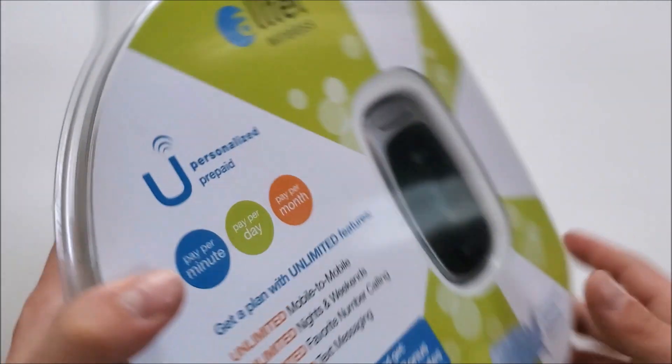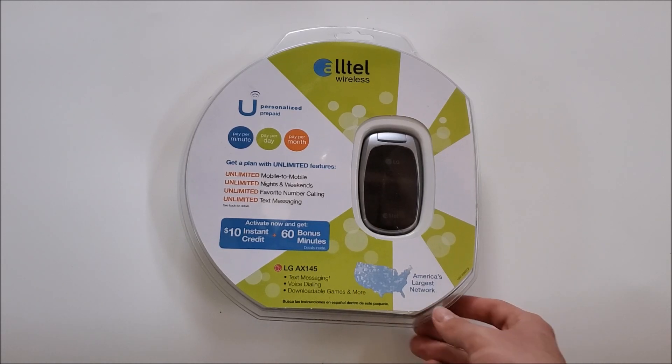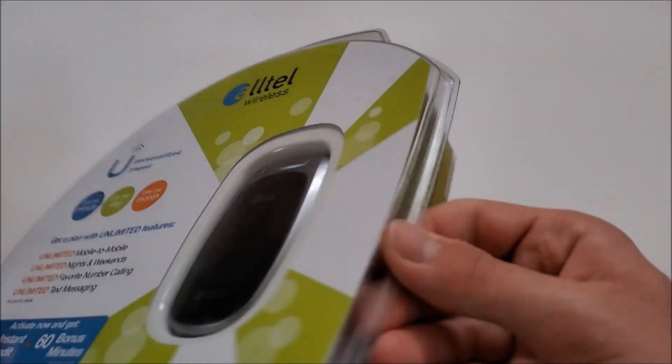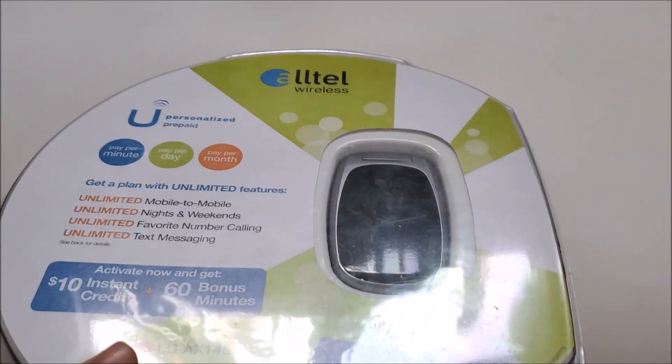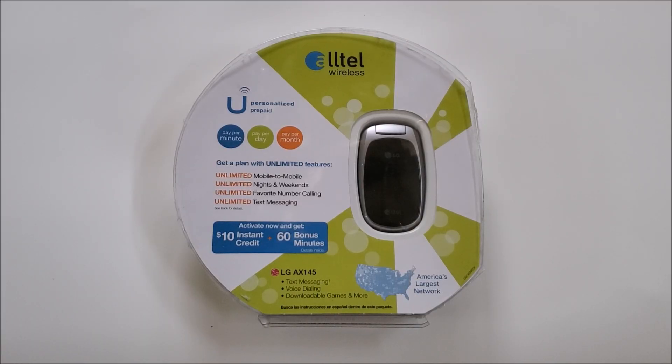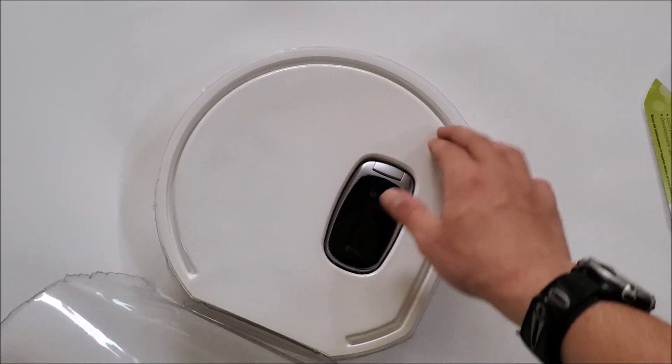On the bottom are just some barcodes. I'll go off camera and open this up — it uses plastic clamshell packaging so I have some tough scissors to get this open. Alright, I've gotten this open now. Let's see what's inside.